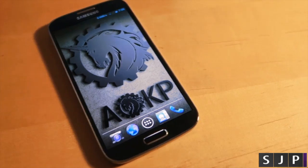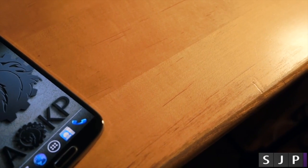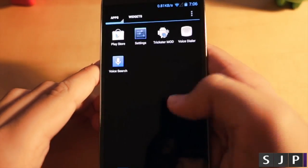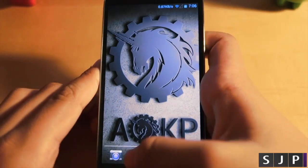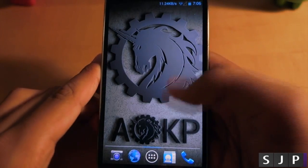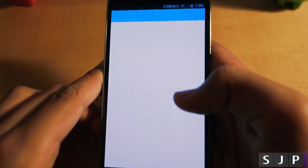Right off the bat, yes AOKP's logo is a unicorn but don't let that fool you. AOKP is probably one of the fastest and most powerful ROMs you could get on your Galaxy S3 and Galaxy S4. There are literally no stutters when going through this ROM, and you're also getting a lot of customizable features. Essentially you're getting the latest version of Android with a bunch of features.